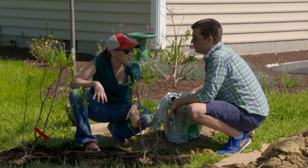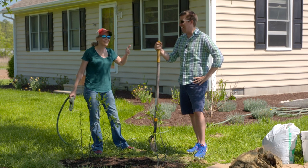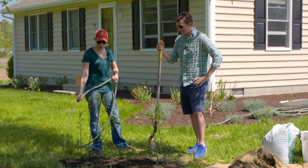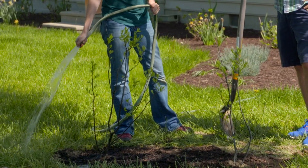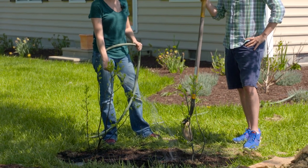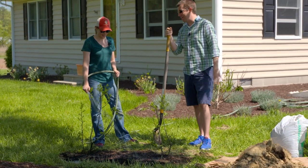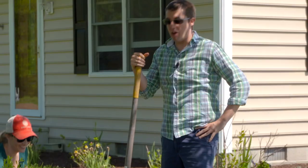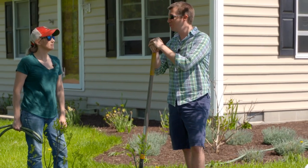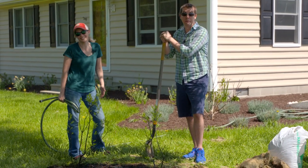The shrubs are in the ground — great job! For long-term care, make sure you keep watering your trees for up to three years, because it takes a long time for them to establish a good root zone. Thanks to Rachel for letting us come out, plant these shrubs, and do our part for nature. Happy belated Arbor Day!